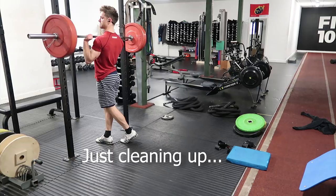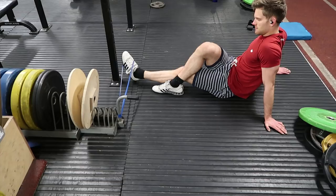With the ankle eversion and inversion, make sure that you're keeping the legs steady. All the movement happens around the ankle joint, not around the hip — keep the knee as steady as possible.